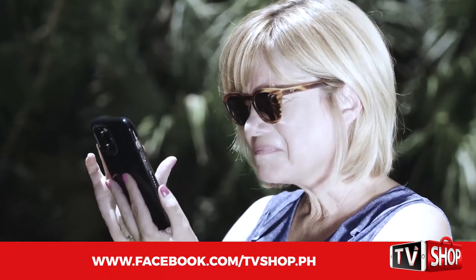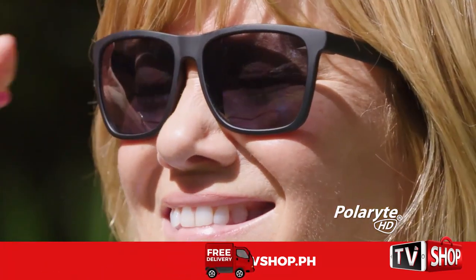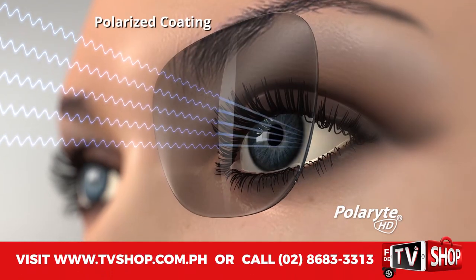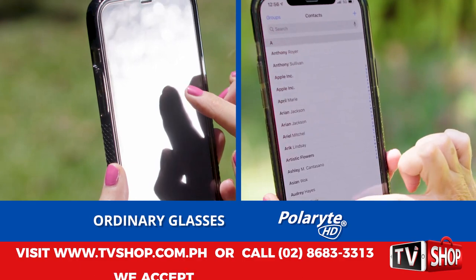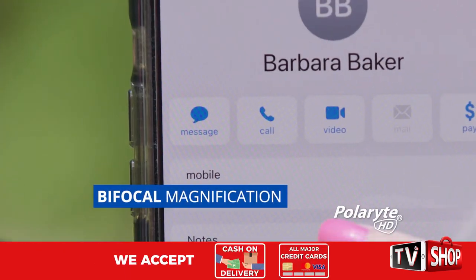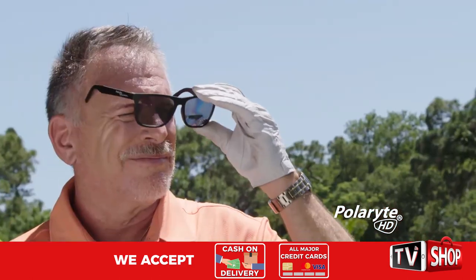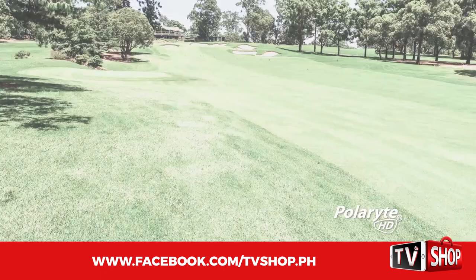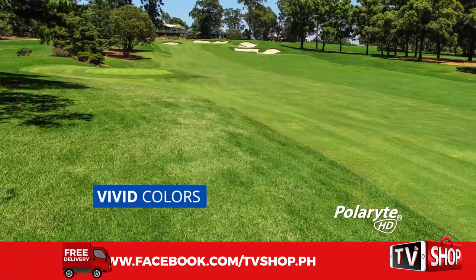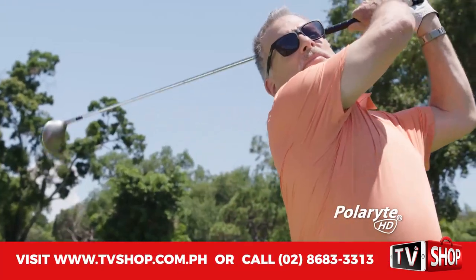Ordinary sunglasses make everything darker, but the glare is still there. But Polarite sunglasses have a special polarized coating that filters out the concentrated light to protect your eyes and enhance your vision, while the lower lens bifocal magnifies for razor-sharp focus. When I first put these on, I couldn't believe what I was missing. These glasses just make everything super sharp. The colors were so vivid. Better focus, better sun protection, and they look super cool.